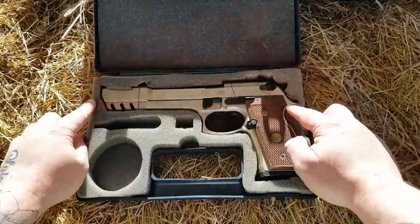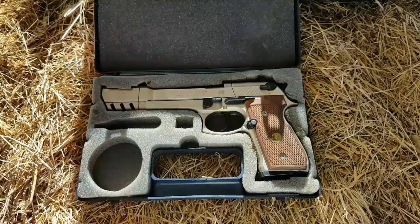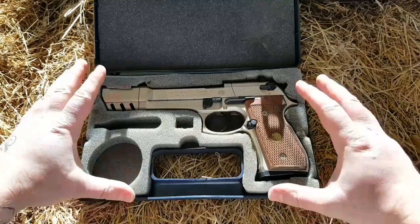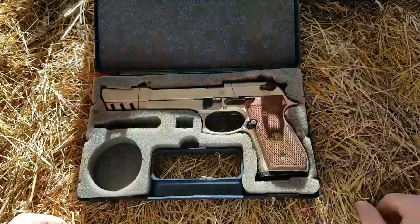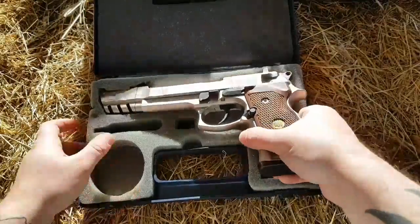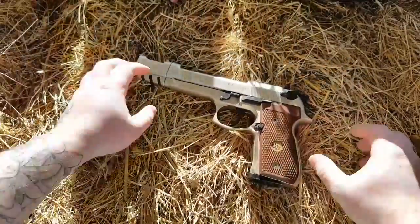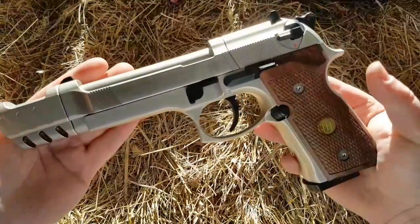Nice little cutout for the pistol there. This foam's looking a bit tatty on mine now, but as with all Umarex pistols, they do come in a nice foam box that generally has a cutout for the pistol itself to keep it nice and snug and keep it from moving. So we'll remove the gun, move the box out of the way, and we'll have a talk about the gun.